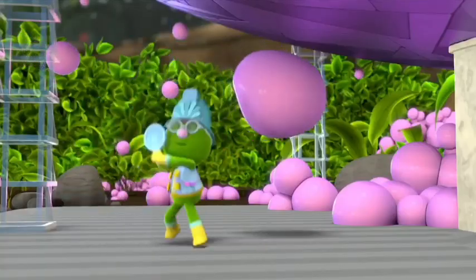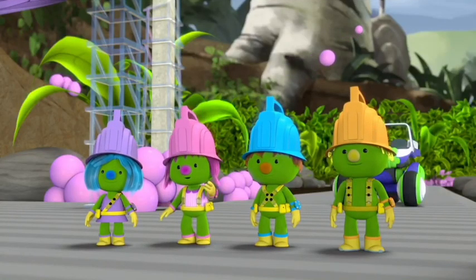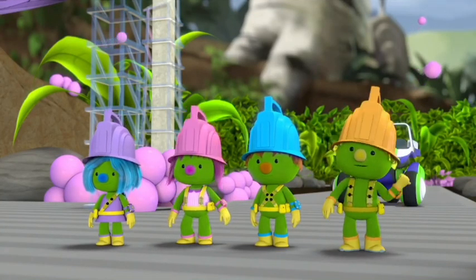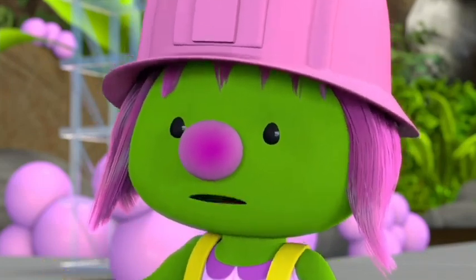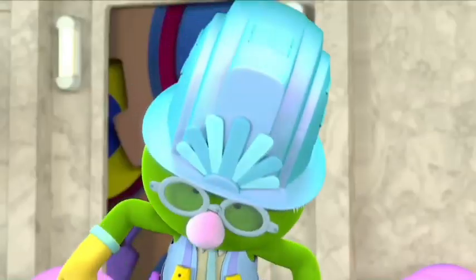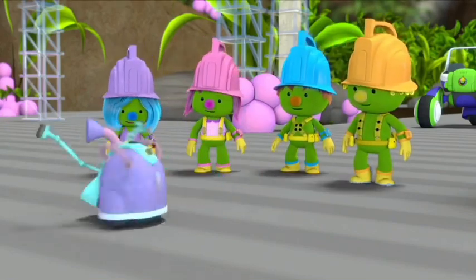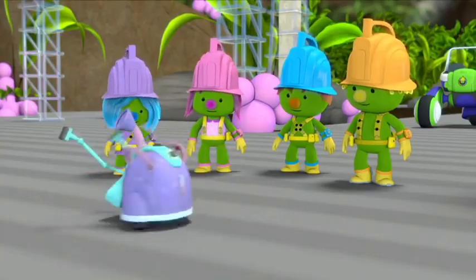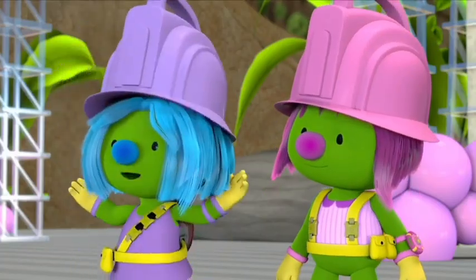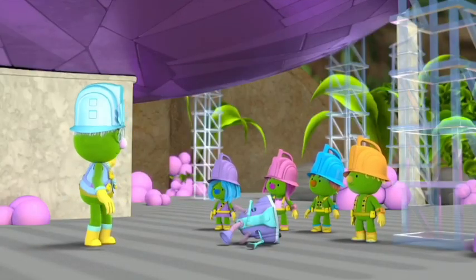Professor Gimble? Hey, Pod Squad — care to join me? Actually, Professor, those bubbles are why we're here. We accidentally made them. It happened when we poured some super bubble solution into the Clean-a-ma-jigger. We each wanted to do something different with it and kept switching the knob. Done it went — clunk, bump, splunk, splort! How is my machine? It's kinda... broken. Well, Pod Squad, whenever you handle a machine, you need to treat it carefully. Sorry! I'm sure you'll help me fix it later.